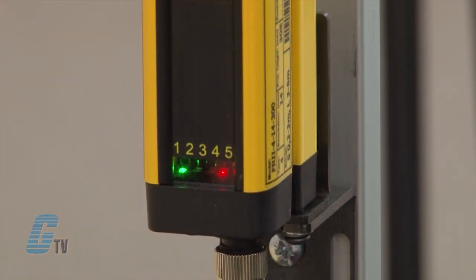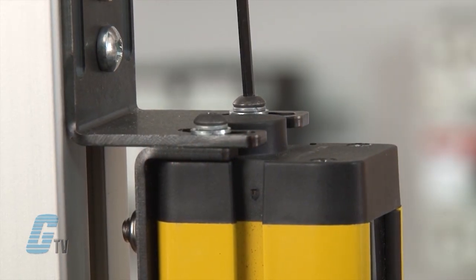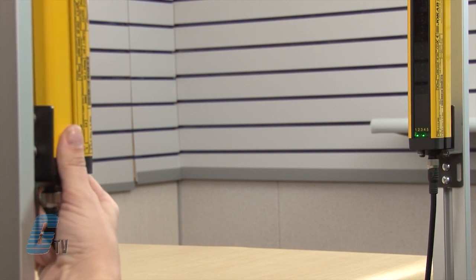If the sensor is misaligned, as indicated by the red light on the light curtain, I can use a hex wrench to loosen the bolt and then rotate the receiver until the green light appears.